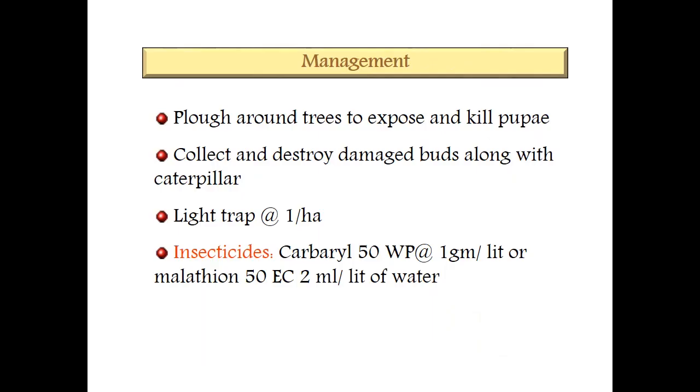For management: plough around the trees to expose and kill the pupae, since pupation takes place in soil. Collect and destroy infested buds along with the caterpillar. Use light trap at one per hectare. For insecticide control, use carbaryl 50 WP at 1 gram per litre or malathion 50 EC at 2 ml per litre of water.